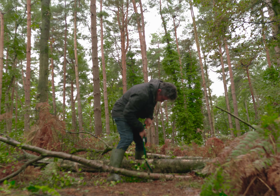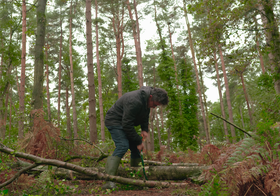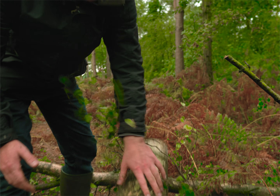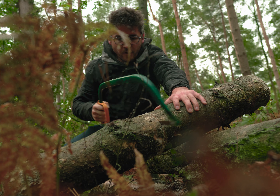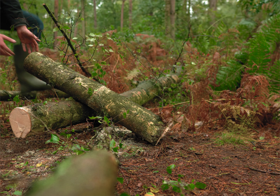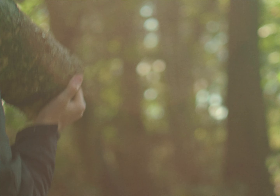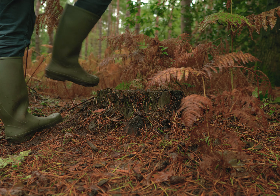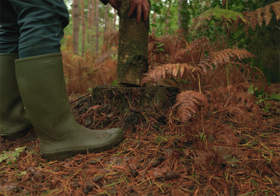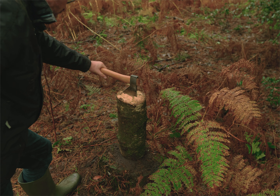Green woodwork is when you're working with the wood when it's fresh, as opposed to seasoned wood. So you're working with the natural properties of the wood and you're very in touch with where it's come from. Using a variety of hand tools to shape it down — it could be making it into a spoon, a bowl, or even chair making. You're making use of the natural properties of the wood and working it in a low impact way, without the use of machines.